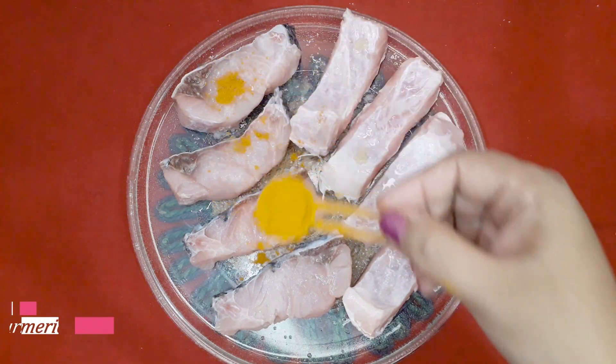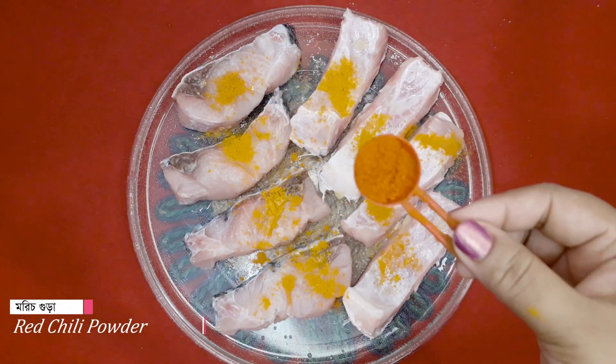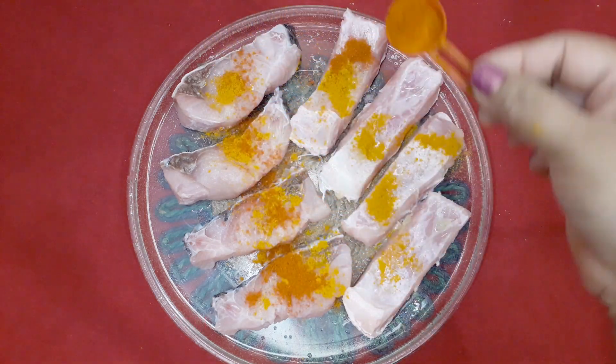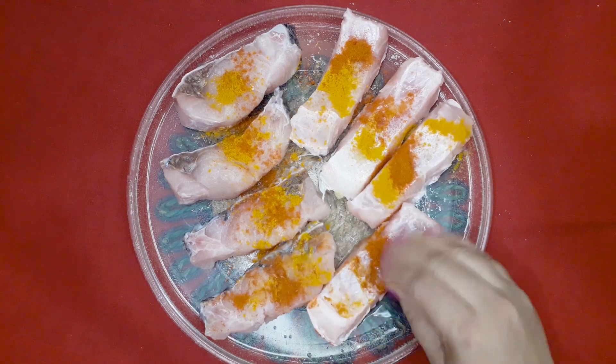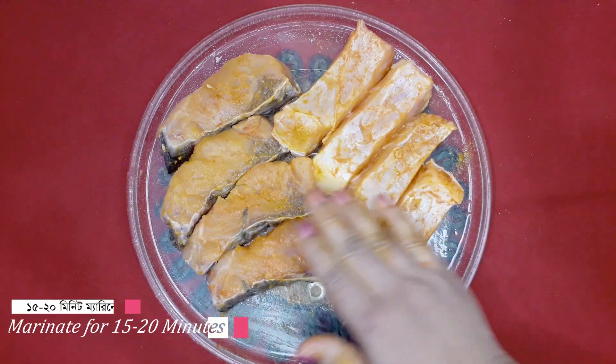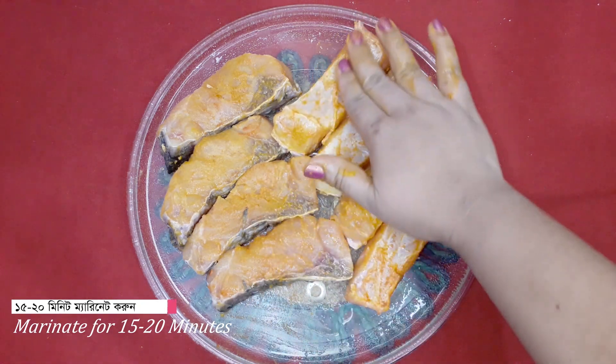We have made the dish. We are preparing it very well and very nicely. After a simple move, we have to make it very well.